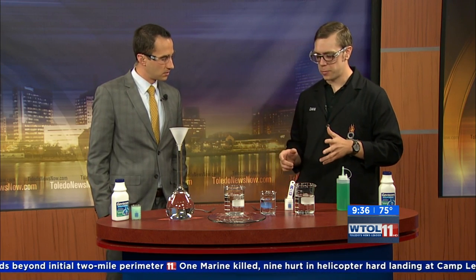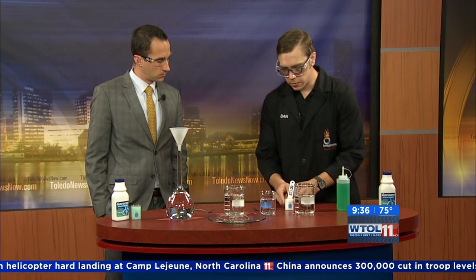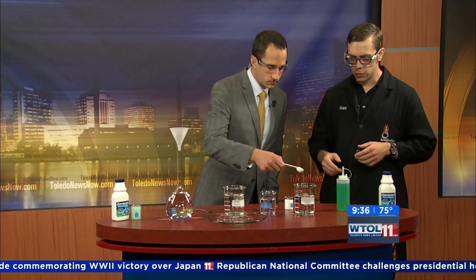I brought with me an over-the-counter product for acid reflux called Gaviscon. It's not exactly an antacid, but I'm going to show you what it does. I brought some of the ingredients and we're going to break them down one by one. I've got some simulated stomach acid, and some calcium carbonate right here, which is one of the key ingredients. Take a spoonful of this calcium carbonate and put it into our acid, and we'll see the reaction that happens. Go ahead, dump the whole spoonful in there.